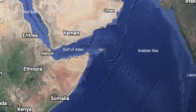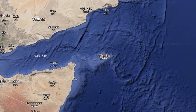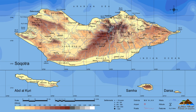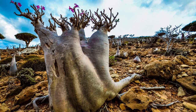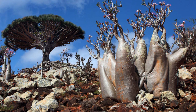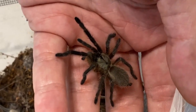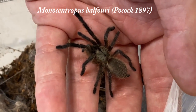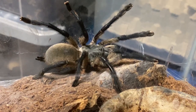Off the coast of Yemen, in the Arabian Sea, lies the isolated island of Socotra, where hundreds of unique plants and animals have evolved unspoiled for millions of years. This island is something out of a fantasy or science fiction book, as lots of the plants and animals found here can be found nowhere else. It's an extremely harsh desert habitat, home to one of them — an incredible tarantula species, Monocentropis balfouri, the Socotra Island blue baboon tarantula.